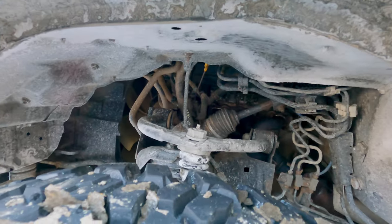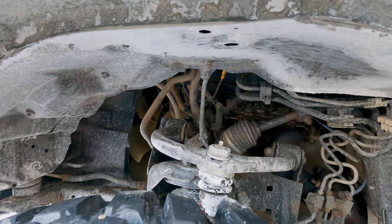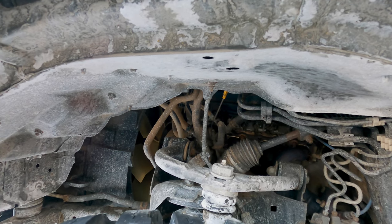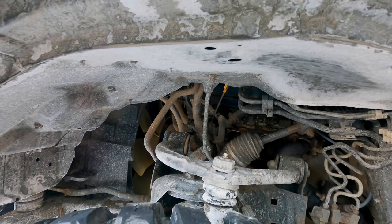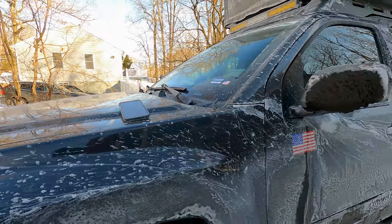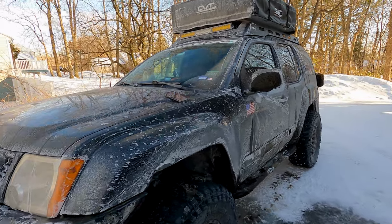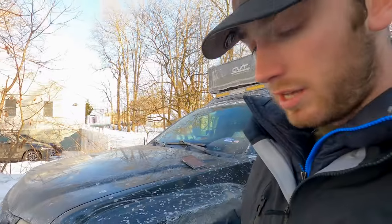For our upper control arms, these are the SPC upper control arms. I don't remember the exact item description but I'll put all that information in the description below if you're interested in getting the same ones for your rig. Same thing for the Bilstein shocks in the rear — I don't remember the exact part number so I'll make sure to put all that in the description for you guys.